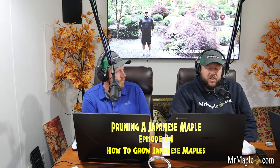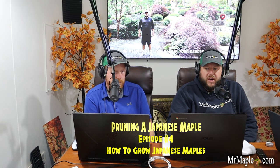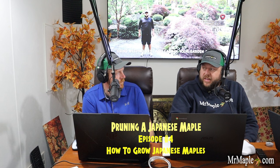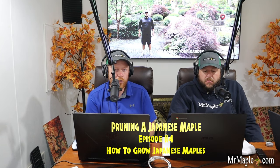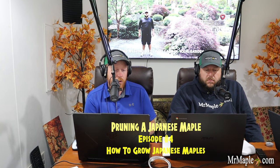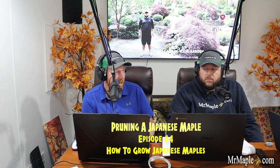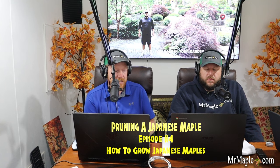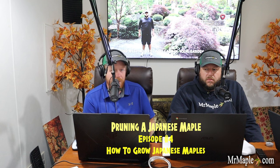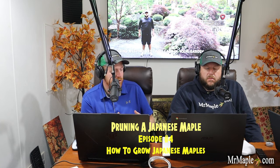You can go on mrmaple.com and look through our photos — many of our Japanese maples have 20 or 30 different photos showing a full specimen out in the landscape. You'll get the opportunity to see the shape this tree is going to make and the shape you can prune to accentuate. Not necessarily prune to shape, but prune to accentuate — because these trees have a natural habit all by themselves. Many arboretums don't do much pruning on their Japanese maples, and they've been out there for years looking very, very beautiful all on their own.